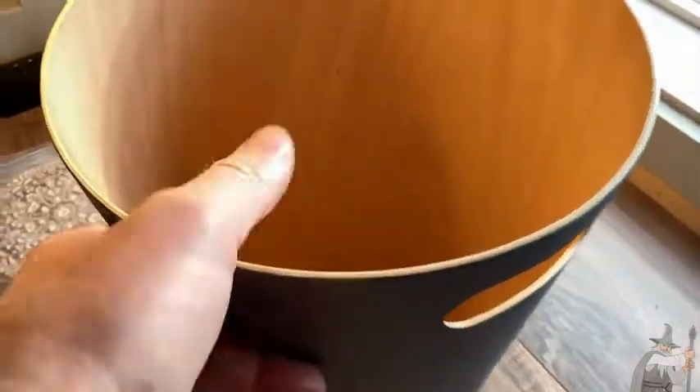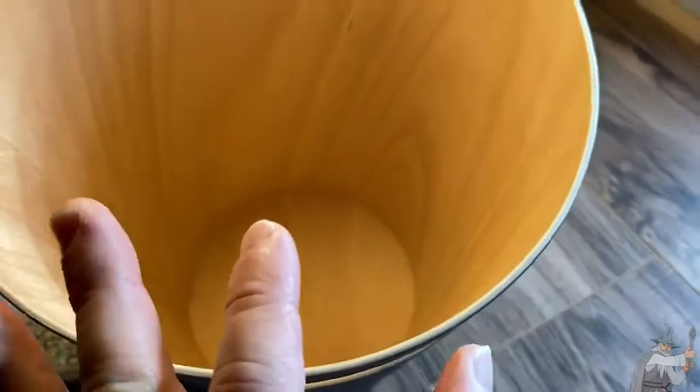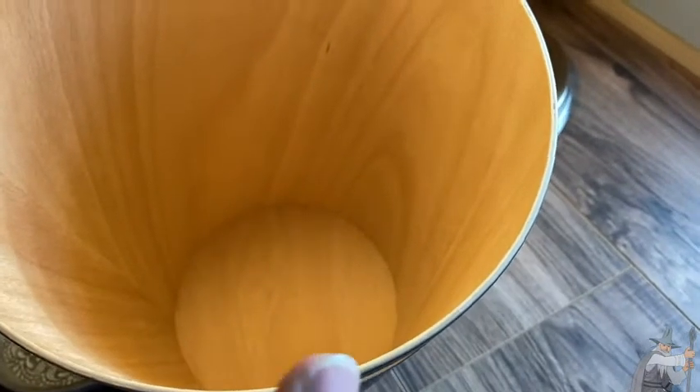We have a little bit more light now, so you can see the inside of it. Wow — what a nice trash can. I guess if you're throwing stuff that's wet or any liquids, you probably don't want to do that without a bag.